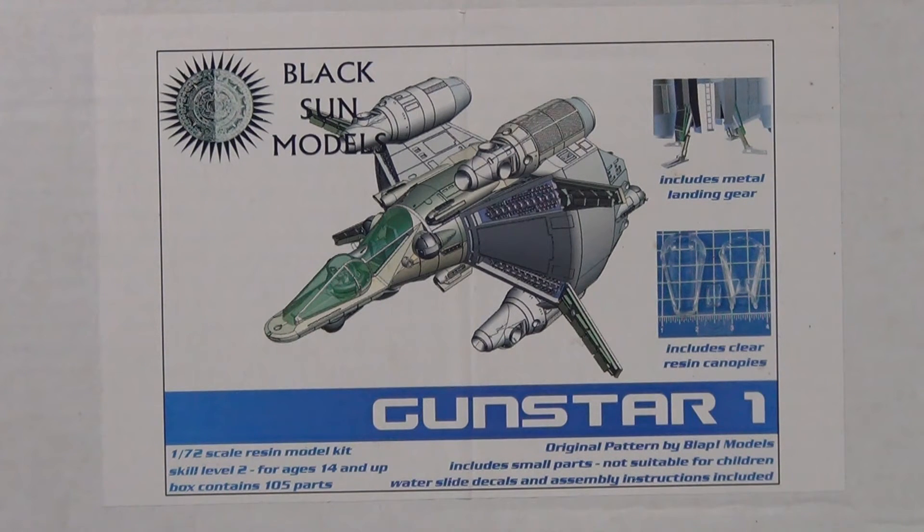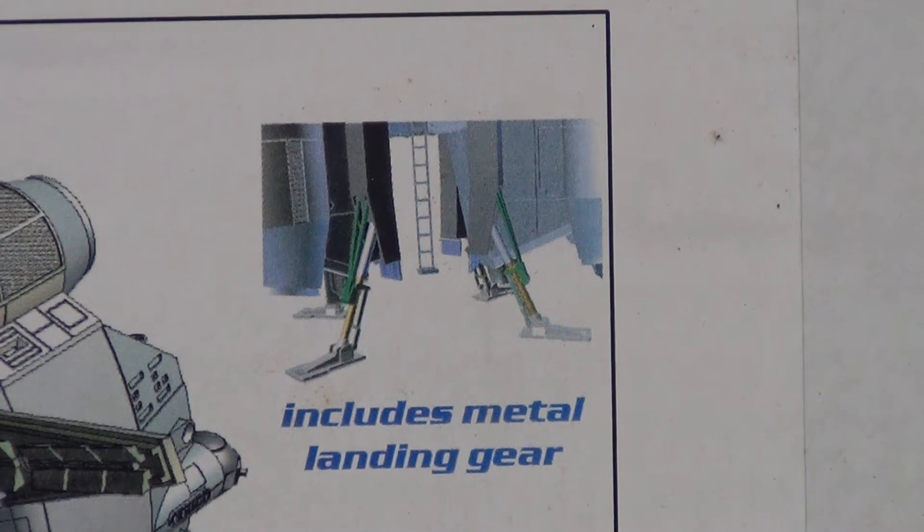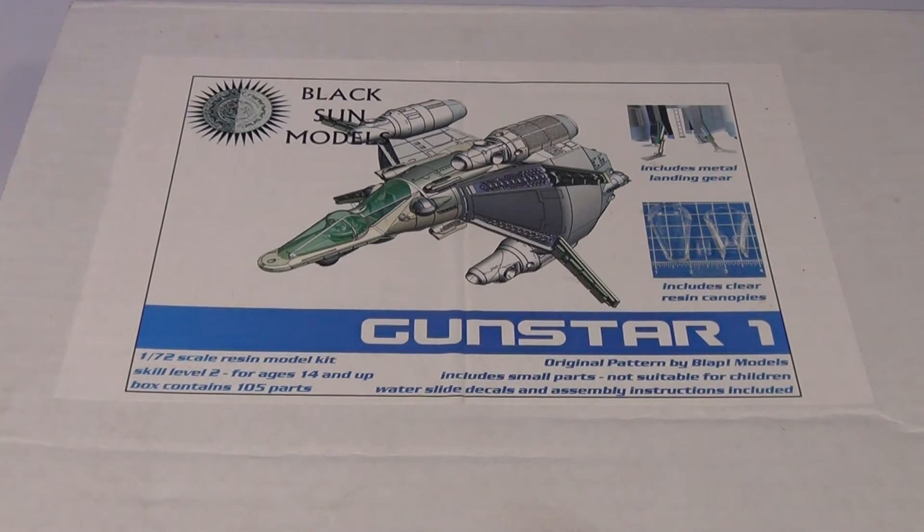As I said, it's 1/72 scale, it's a resin kit, and as you can see in the picture there, it includes metal landing gear - which is always nice, hopefully a bit stronger than resin being so thin. We also have two clear canopies. Let's have a look in the box.